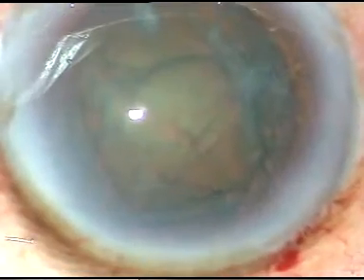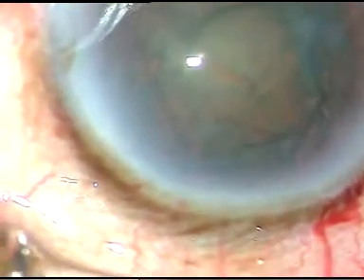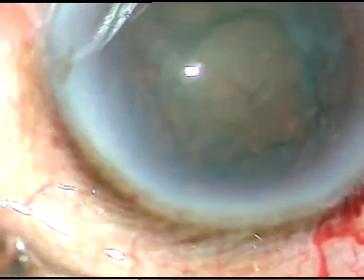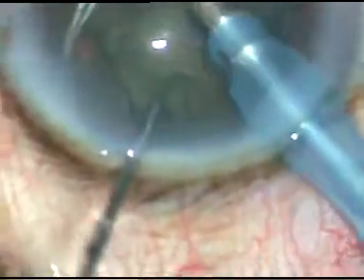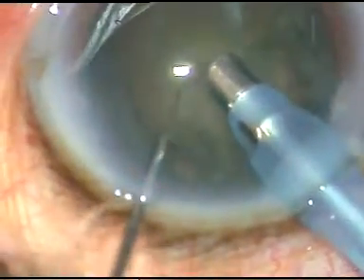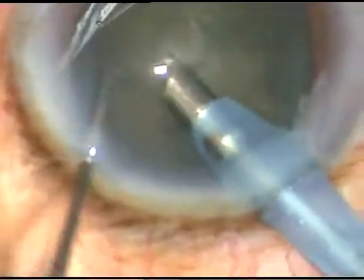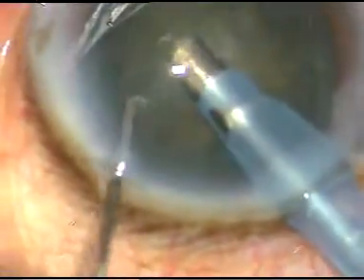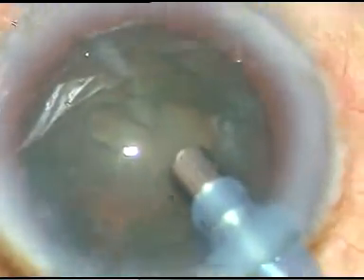Now is the time to enter into the eye with the phaco handpiece. Let us see how the nucleus is being managed. I have gone inside with bevel down and I am trying to hold the nucleus and lift it off, because I thought it is a soft cataract and it may not be possible to chop it.